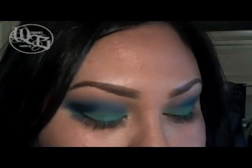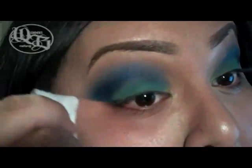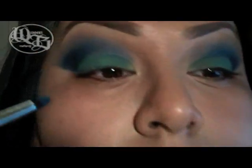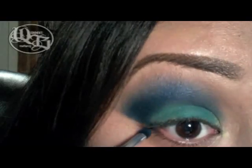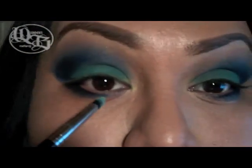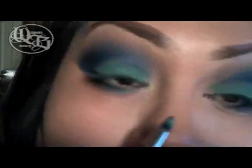I'm going to go in with a wet wipe and clean underneath my lower lash line. Then using the pencil side of that brush, I'm going to get that shimmery blue packed on there. I'm going to go along my lower lash line and only go halfway. Then I'm going to use that same brush and apply that matte green right in the middle and blend that into the blue.